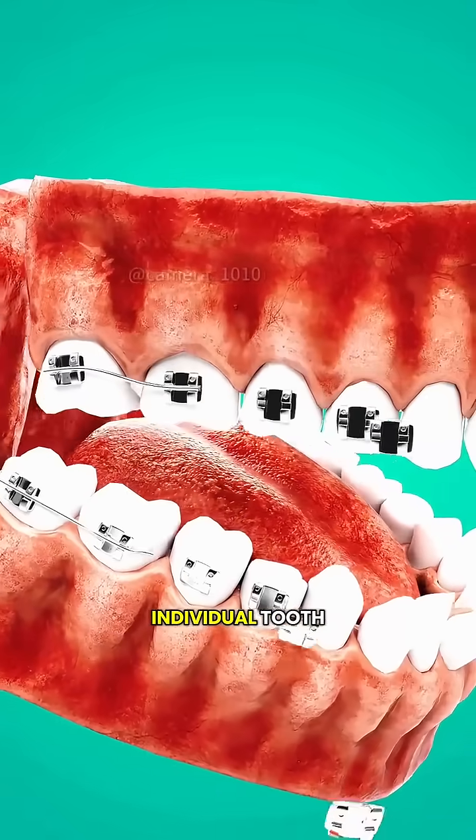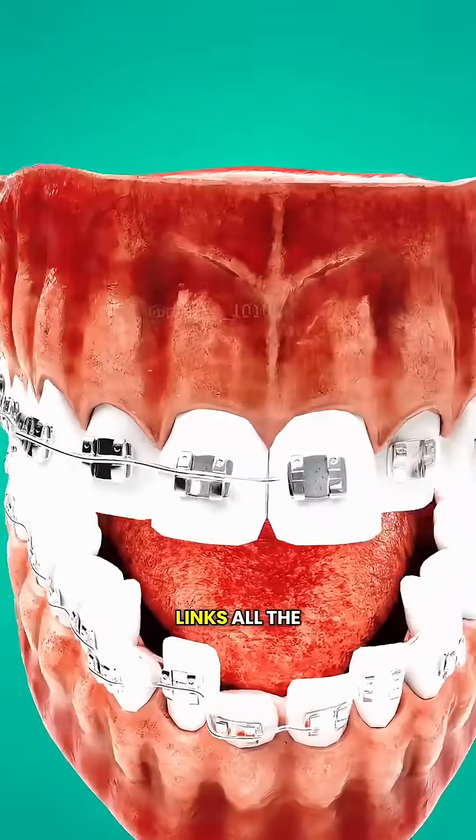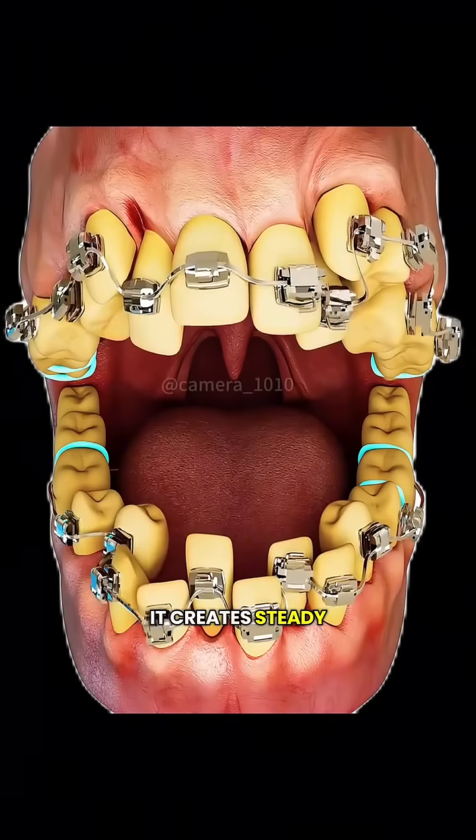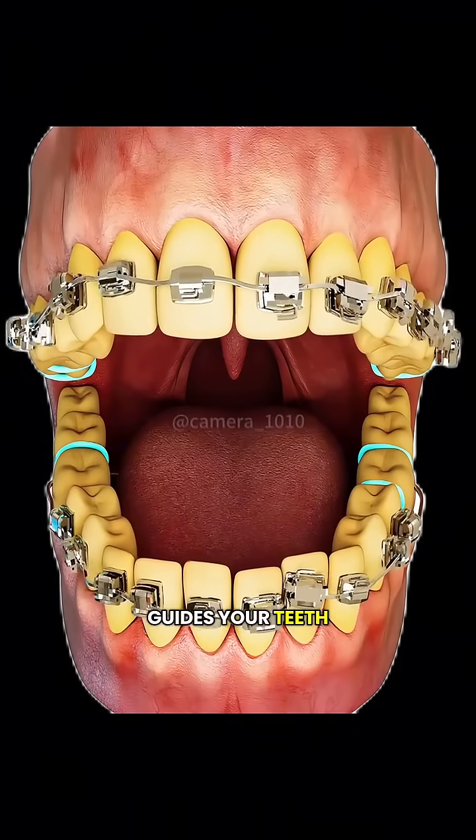Each bracket is bonded to an individual tooth, and the arch wire links all the brackets together. When that wire gets adjusted, it creates steady, gentle pressure that guides your teeth toward a new position.